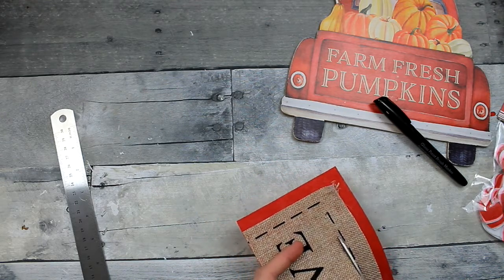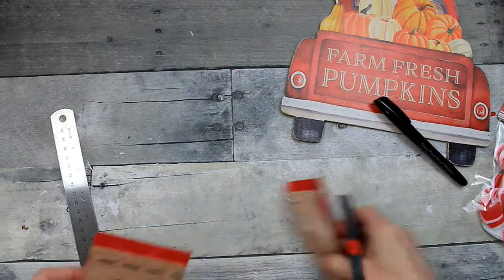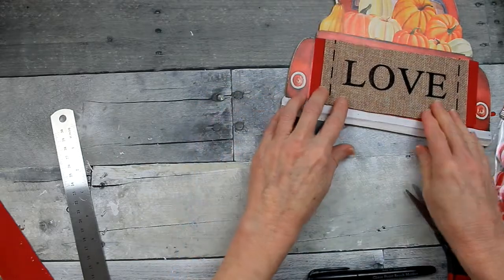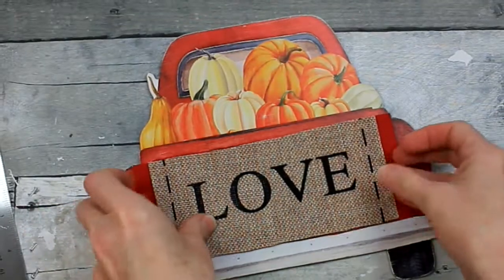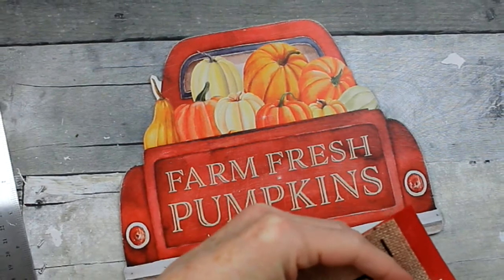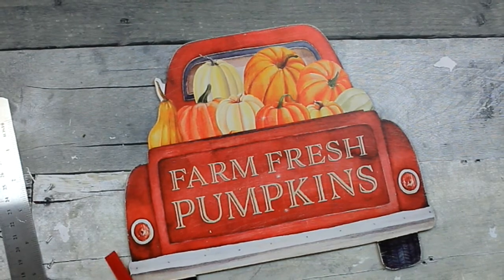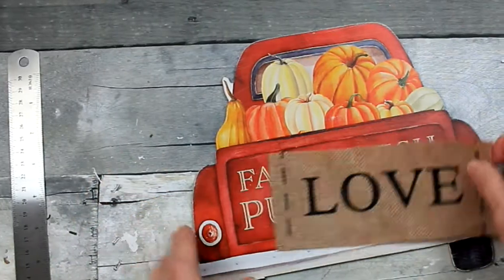Just going to trim it down, and don't be worried if you cut off the little stitching there, because you can fix that — I'm going to fix mine. I'm trying to decide: did I want to leave the red on, or did I want to trim off the red? But in order to get it to fit in that tailgate area, I went ahead and trimmed that down.